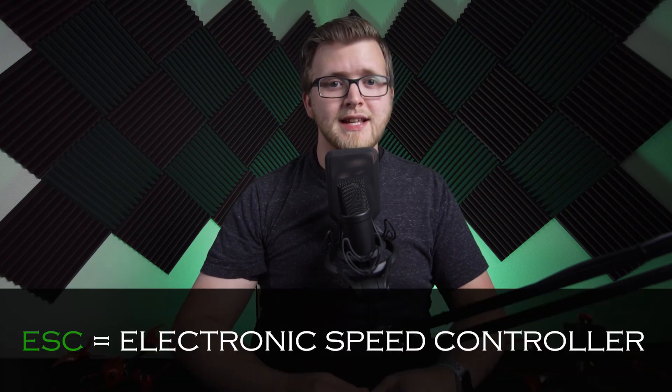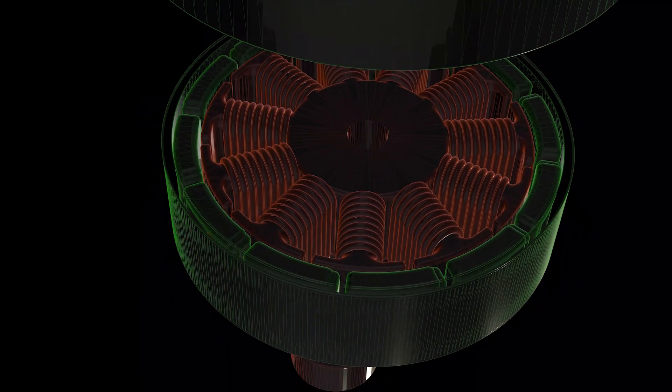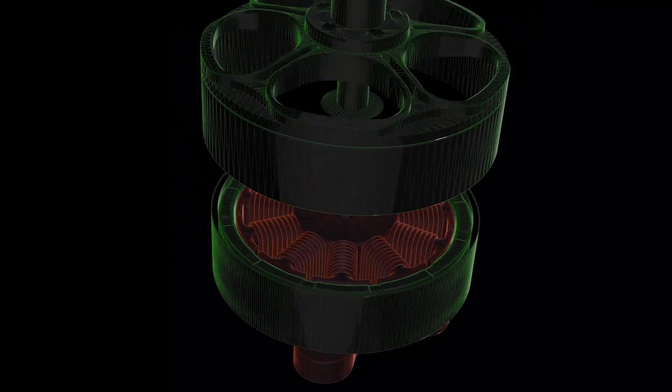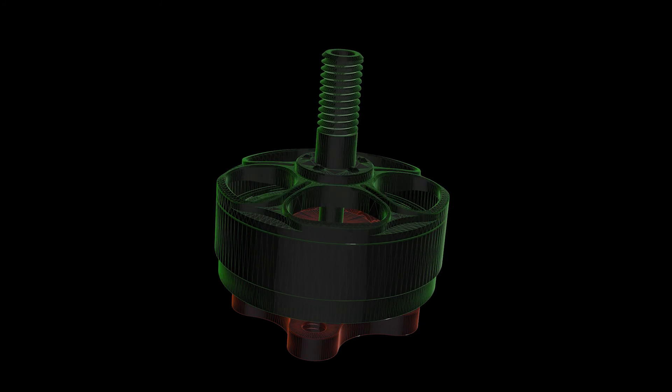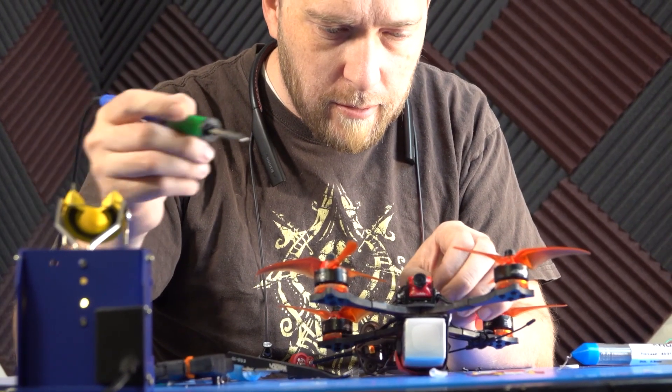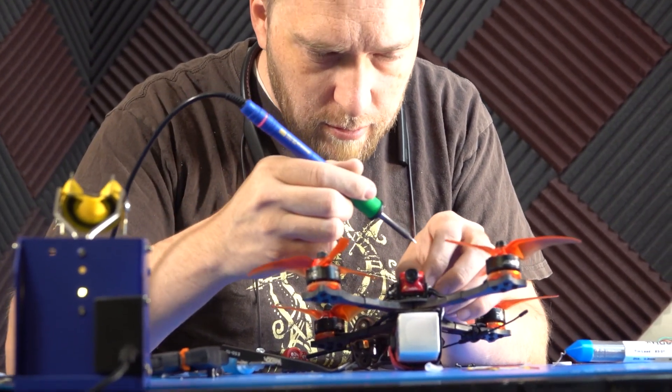Hi everyone, Jacob Howard here. In this video we are going to talk about electronic speed controllers and what they do for your drone. The abbreviation ESC is a term you will hear often in the FPV community. ESC stands for electronic speed controller. This vital drone component takes power from your battery and a signal from your flight controller and translates that into the rotational motion of your motor. In this video we will discuss the differences between ESCs and how to select one for your drone.